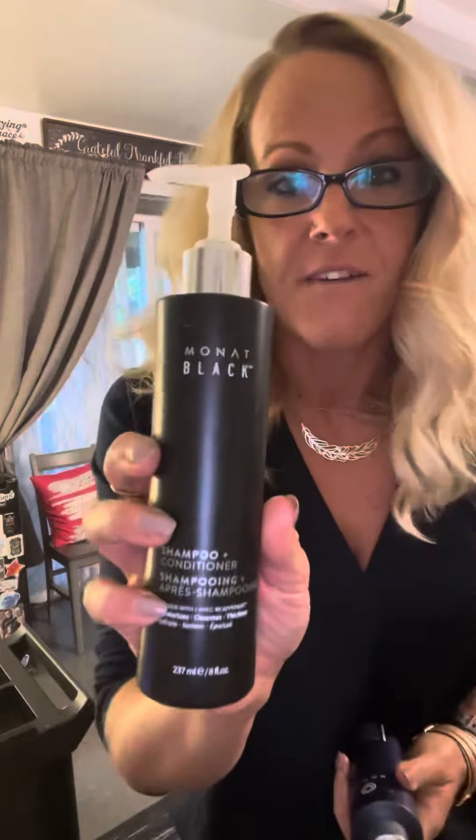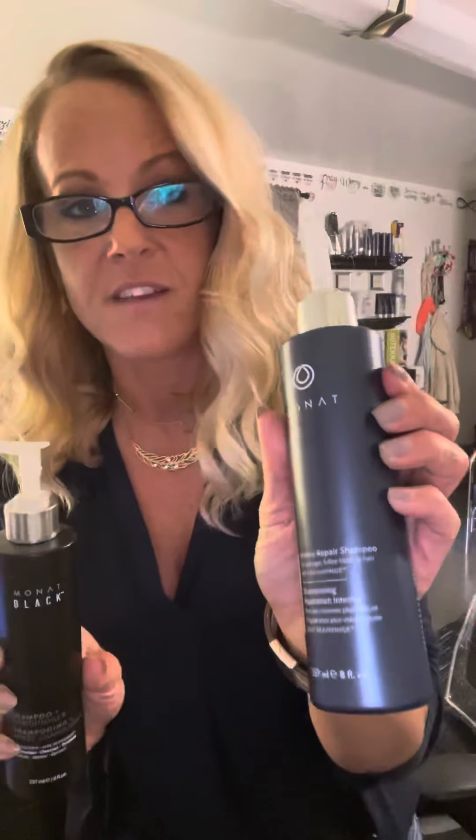Now, what I mean by a hair cocktail — and I'm going to give you an example. My go-to's are a little bit of the Monat Black and a little bit of the Intense Repair.